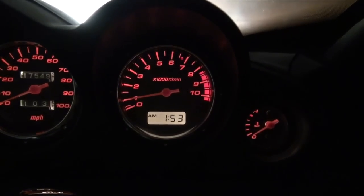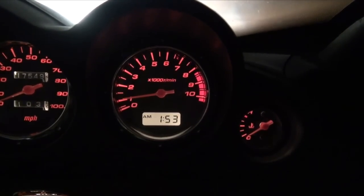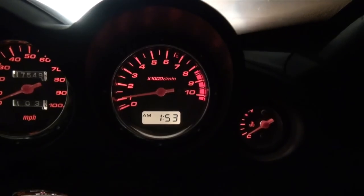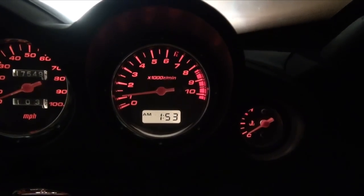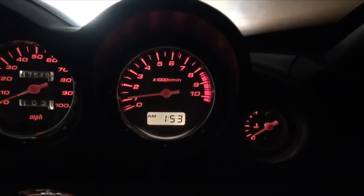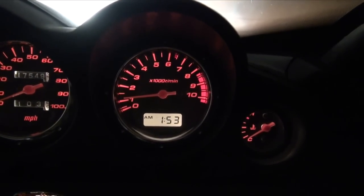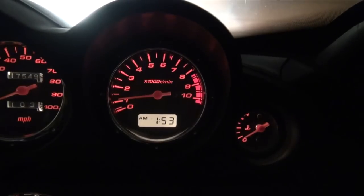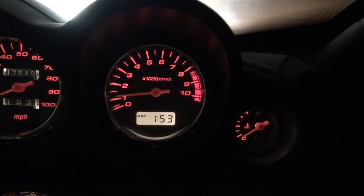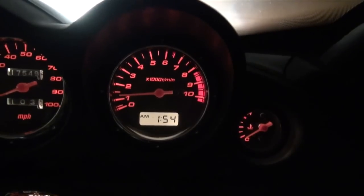Once it gets above a thousand RPMs, it'll usually stay running. The good thing about the extended cranking is it gets the oil circulating through it. Now as it starts warming up, it'll gradually get up to above 1500 RPMs, which is where it's supposed to idle.